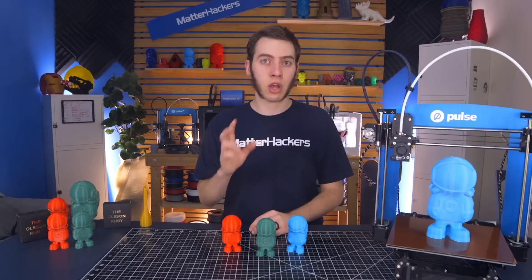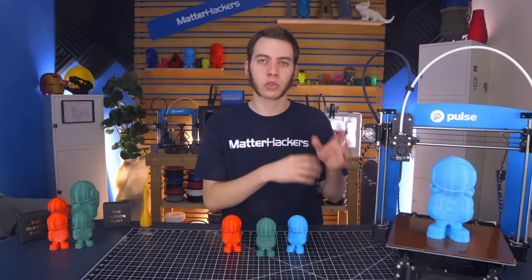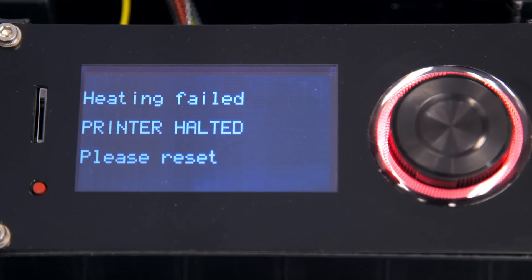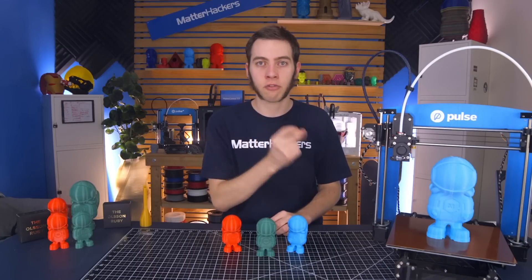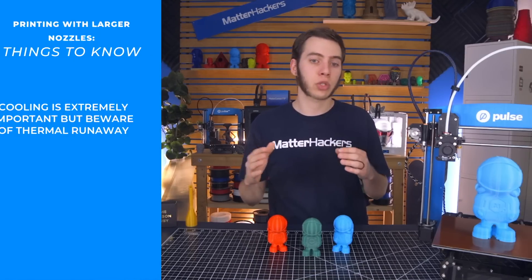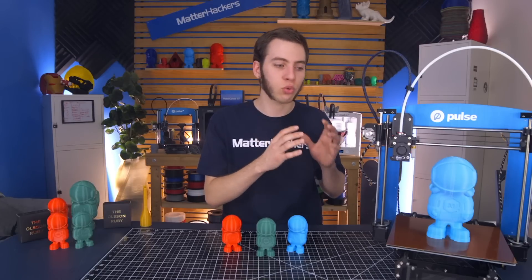Cooling does have an unintended issue of activating thermal runaway sometimes. Depending on your fan, the fan bracket geometry, where it's blowing on the nozzle and heater cartridge, and whether it's bouncing back from the build plate or the part — you can run into thermal runaway because the heater cartridge just can't keep up with maintaining the temperature. I've seen a printer go from 245 degrees Celsius, the fan kicks on, and it's just dropping. Once it hits around 220, safety features kick in and kill the print — which, depending on how long your print's been going, could be a pretty severe loss.